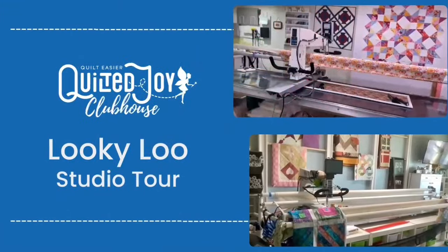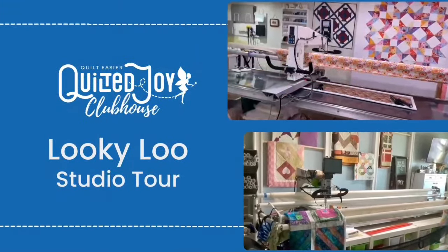We have a Looky-Loo tour I can't wait to show you. This is Joanna, and Joanna has taken her porch and converted it into a wonderful sewing studio. Let's take a look.